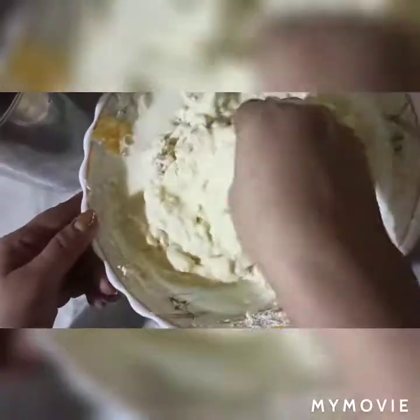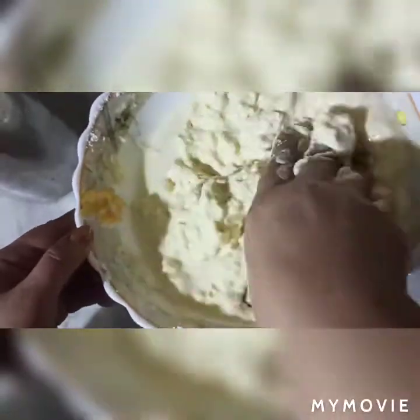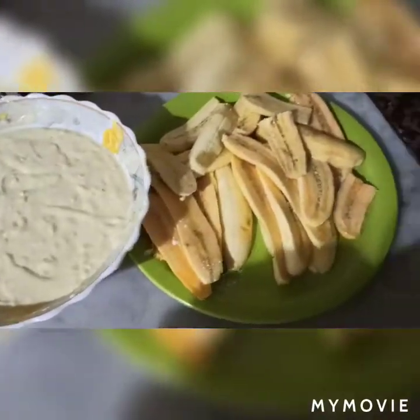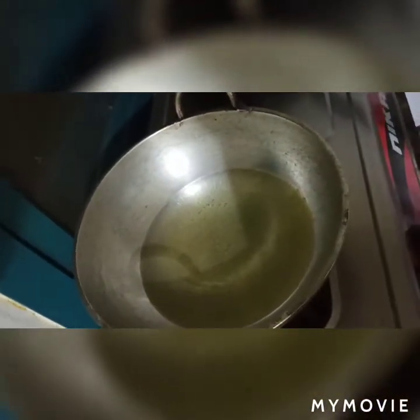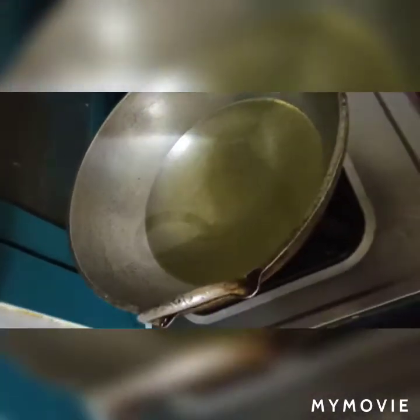I've got my fingers ready. Now we are ready. I'll put my fingers in the middle and coat it. We put the water in.